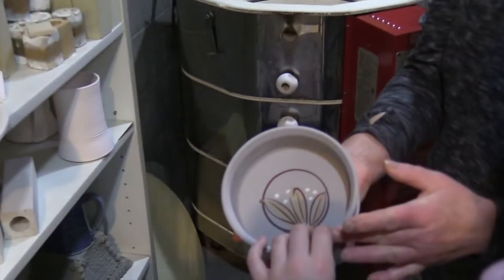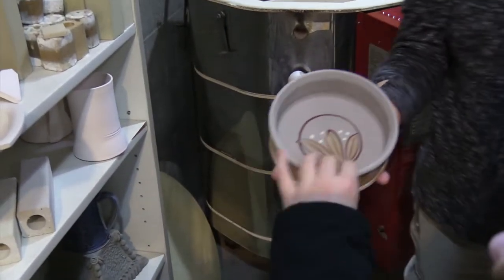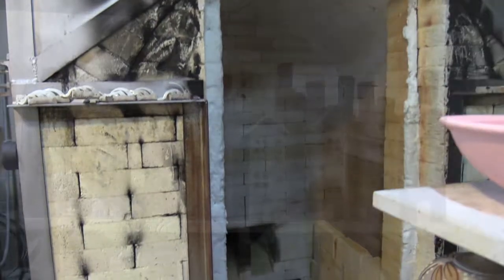So you paint it up. And then I put it in that big kiln there. So it gets fired three times.